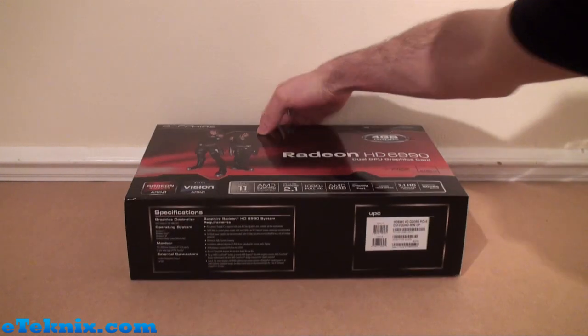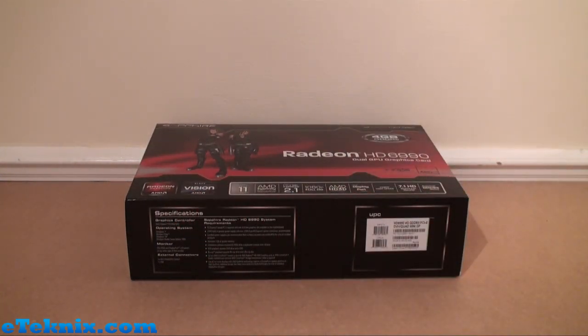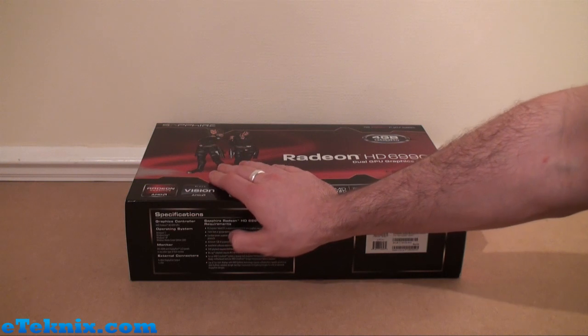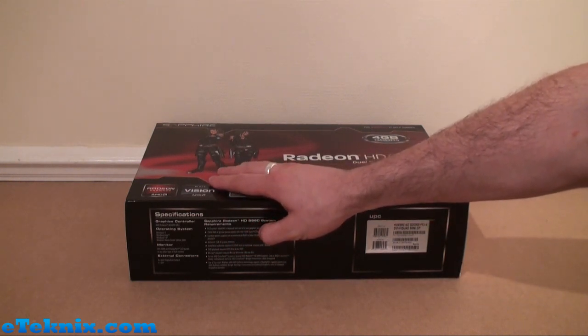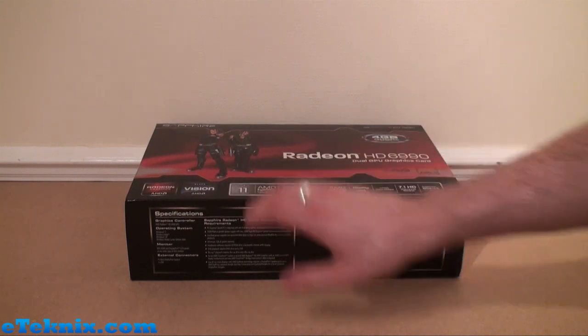Turning the box over, we can see down here are the main specifications. It tells us the graphics controller, operating system, monitor support, external connectors, and the main system requirements. One thing you will notice is that it has 750W or greater power supply with two 150W 8-pin PCI Express power connectors recommended.